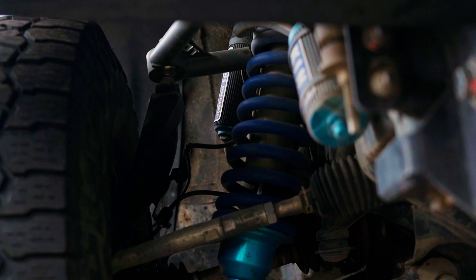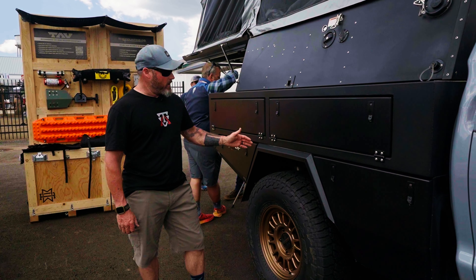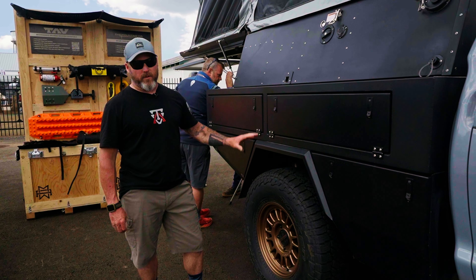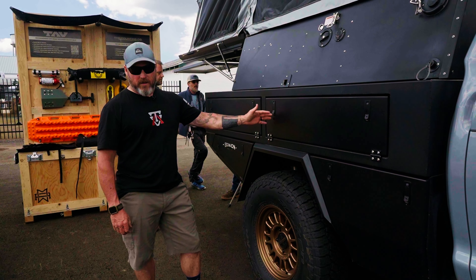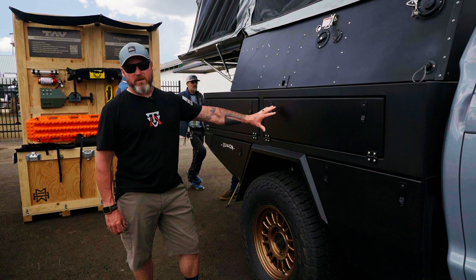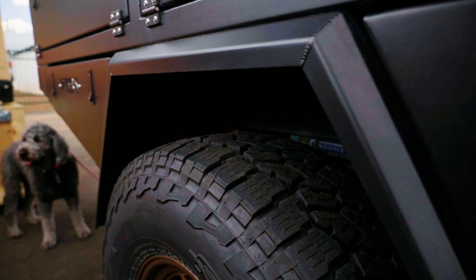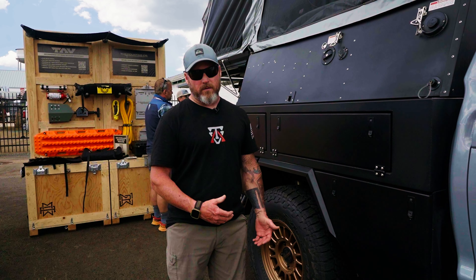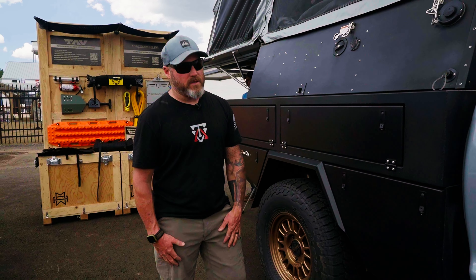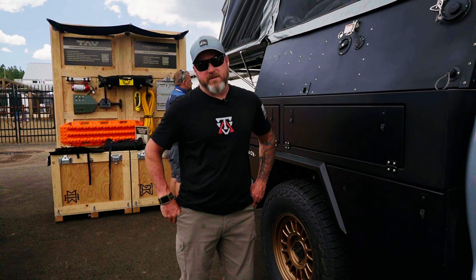In the back end for suspension, we're running our custom Alcan springs. Every set of leaf springs we use on these trucks is custom-built for what the truck has to do — spring rate is very important for the load it's got to carry. And the King shocks are built custom through King for this specific application as well, so every set of shocks is built for the truck it's going on. It's not an out-of-the-box thing. Check out our YouTube channel, Tactical Application Vehicles, where we do walk-around videos on different vehicles like this, or TAVLLC.com on our website and at TAVLLC on Instagram.